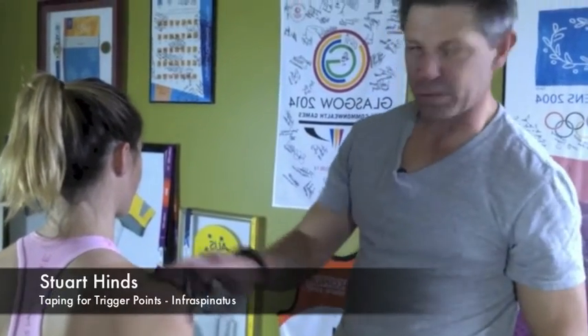So infraspinatus now, which is the sister to our supraspinatus, but obviously now it's in the posterior portion. Once again, this needs to be on stretch.